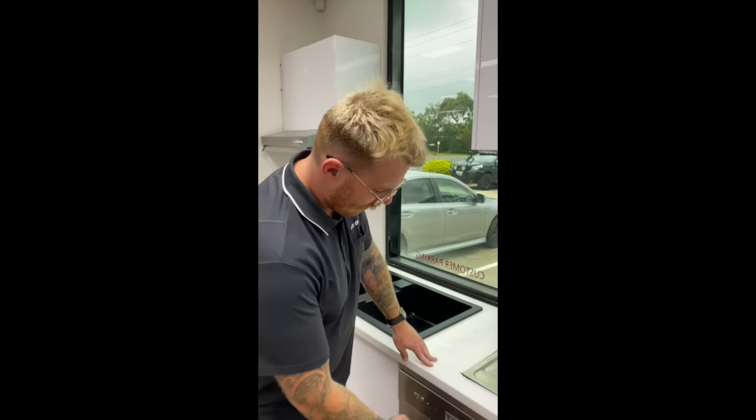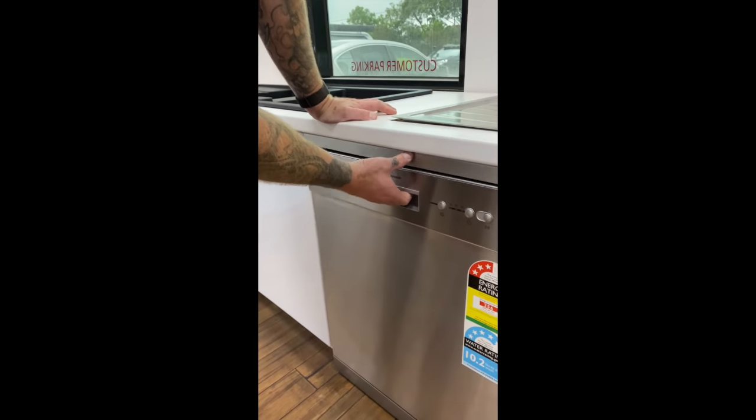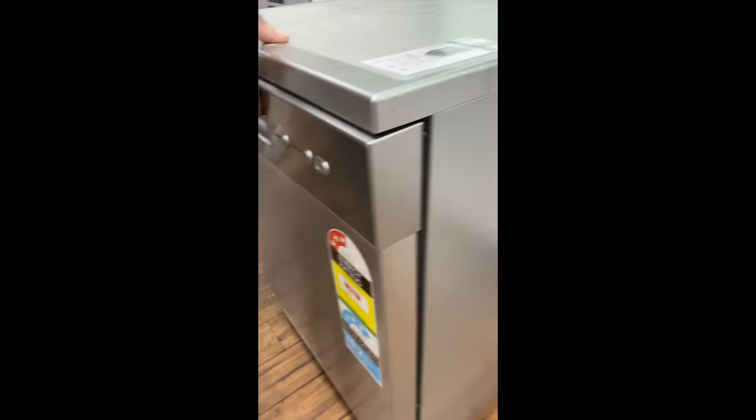How to clear an E4 error. First of all, turn the dishwasher off and turn the power point off. Slide the dishwasher out of the cavity and tilt to one side.